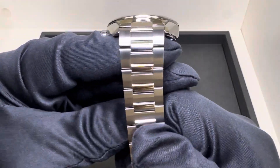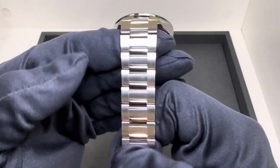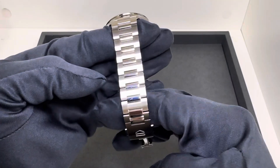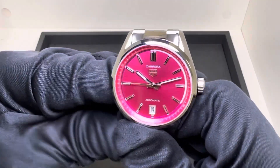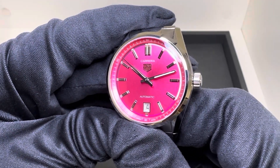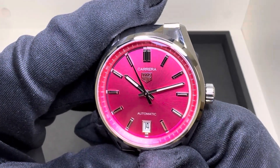You have alternating polished center links here, which I've said before — I'm not a huge fan of polished center links on watches. But this alternating look to me actually works. I really kind of like it. This pink dial is... I've done the silver, I've done the blue. I don't know that I've seen the green yet — I have to go back and look. But this is either the third or fourth one I've seen.